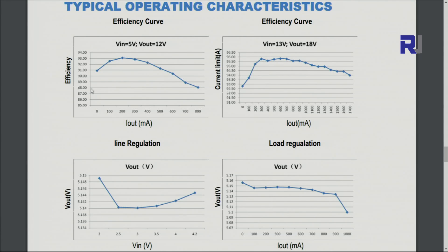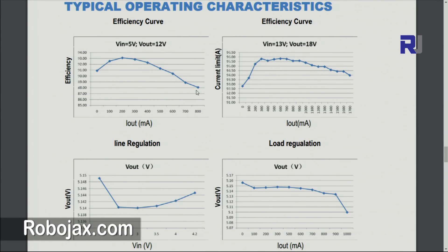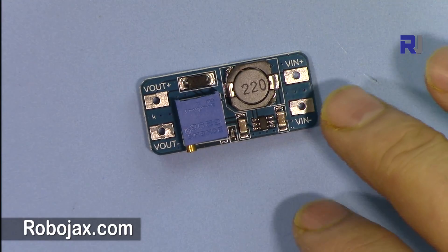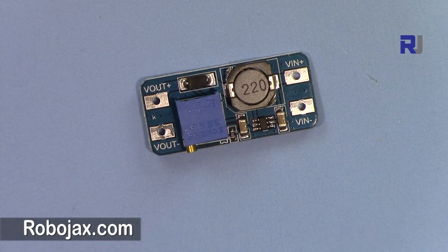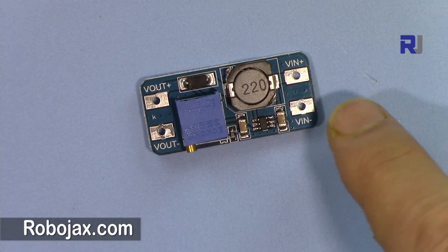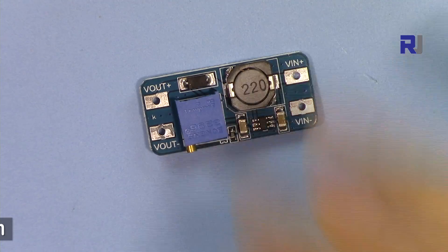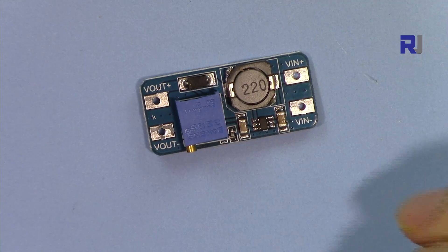At 100 mA, the highest efficiency is around 200 mA. As current increases, efficiency decreases — at 800 mA it's about 88%, and at 1 amp it may drop to around 86%. The input range is 2 to 24 volts and output up to 28 volts. My plan is to use it to get 5 volts from USB, Arduino, or other sources and boost to 12 volts or 9 volts as needed.